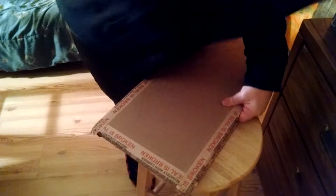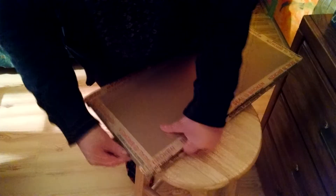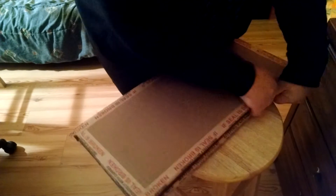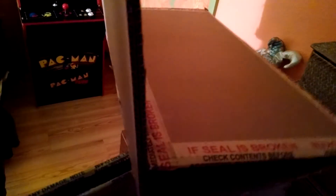And this should be for my Pac-Man. I do like the way these were packaged — it's like a tri-fold setup.